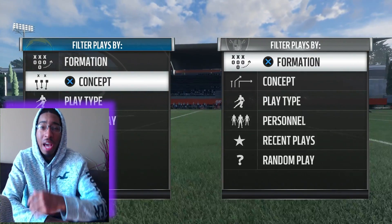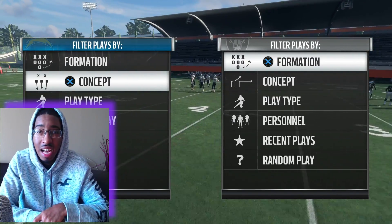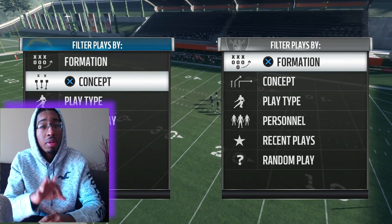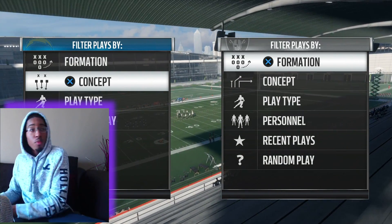What's good YouTube? It's the young man back at it again with some more Madden 18 content, and today I'm going to show you how to make your Cover 2 play like a Cover 3. Stay tuned. Here we go.